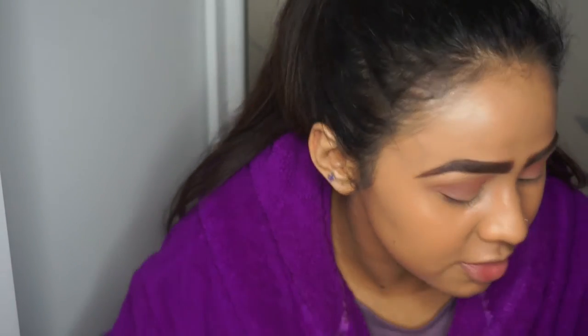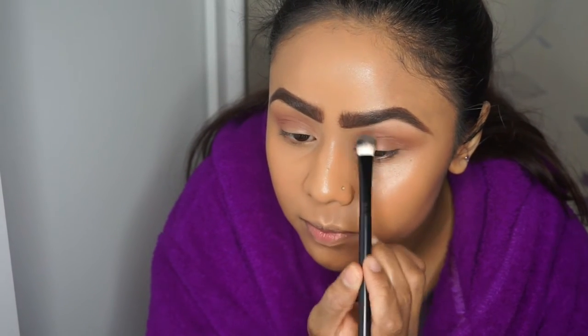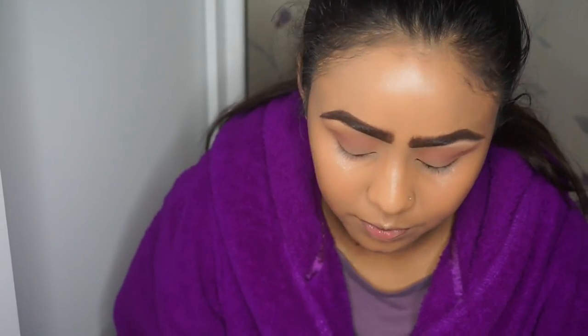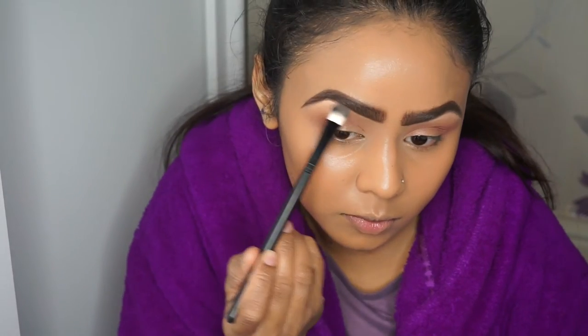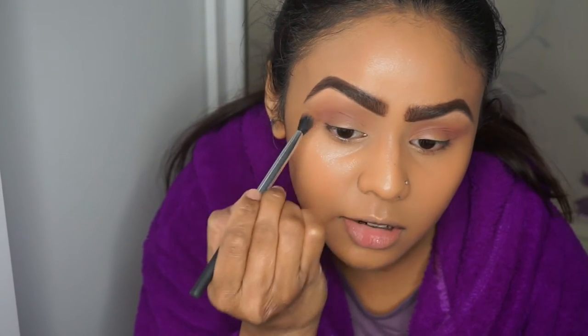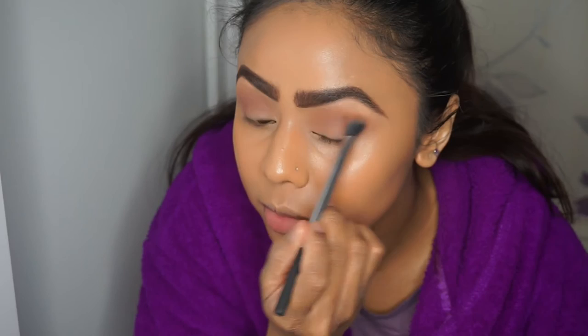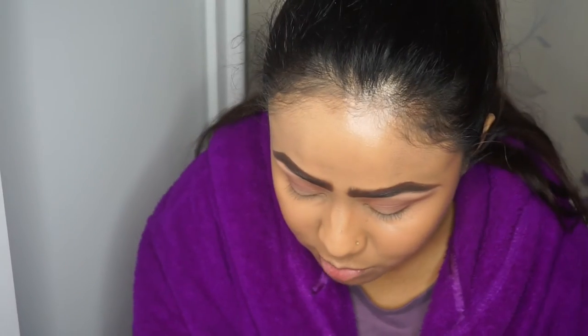To clean up underneath the brow I'm going to use Peach Smoothie. I'm going to go with my angled eyeshadow brush from Real Techniques to lay down Creme Brulée and blend those two colours in together. And that's the eyes for now.